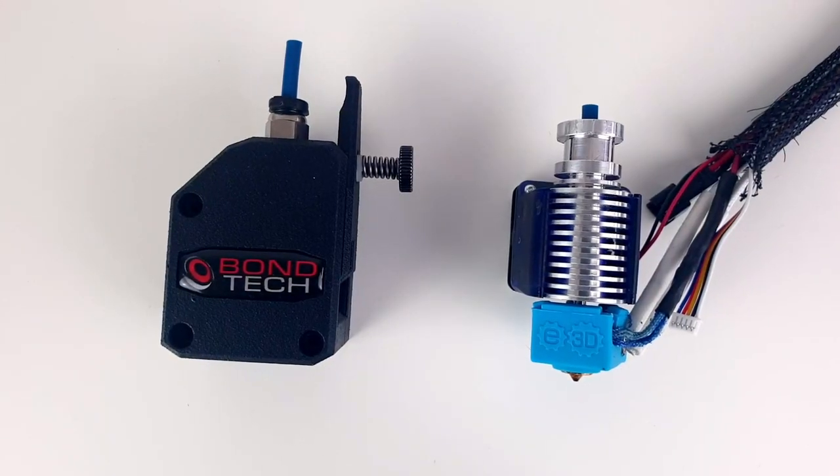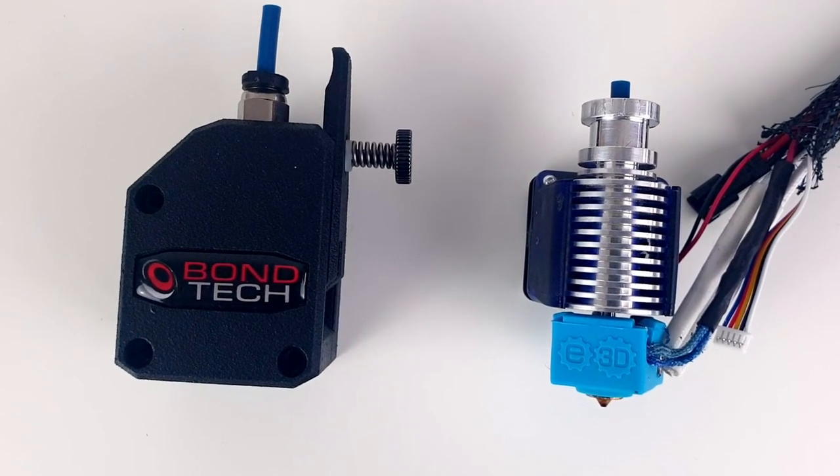Looking for a 3D printer upgrade that really improves print quality and reliability? I upgraded my Ender 3 Pro to direct drive using some of the best components available for 3D printing: the Bontech BMG extruder and the E3D V6 hotend.